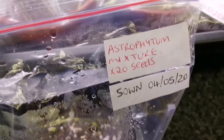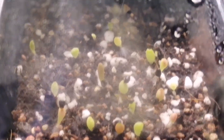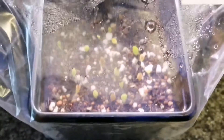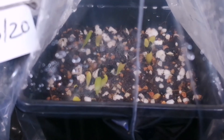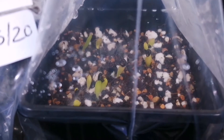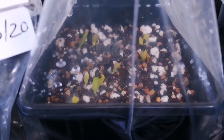This is the Astrophytum mixture seeds - a mixture of true-type cactus - and you can see there's quite a lot in there that have sprouted through. These are the Astrophytum ornatum, and I got two packets of those, so both of them have sprouted in both pots.